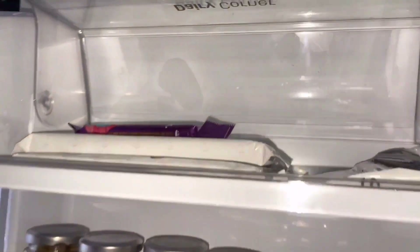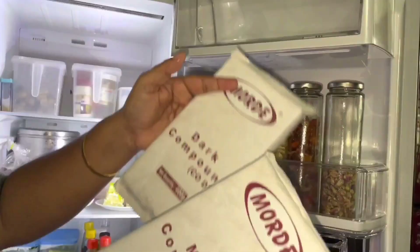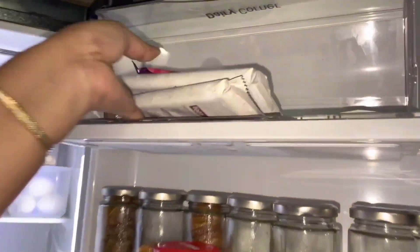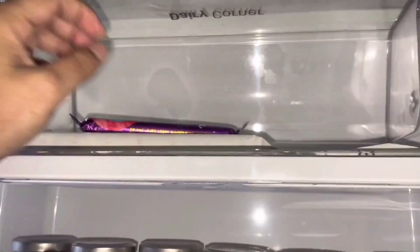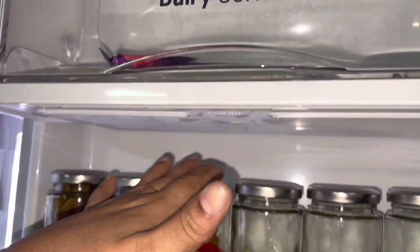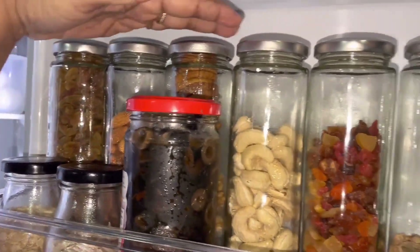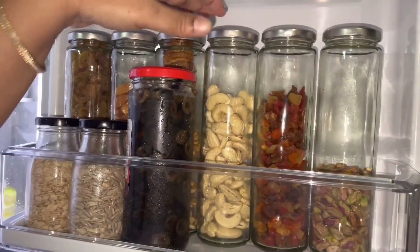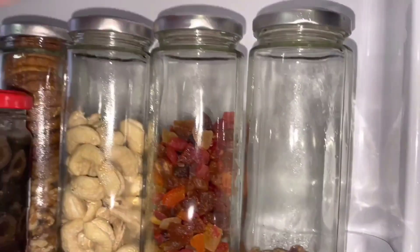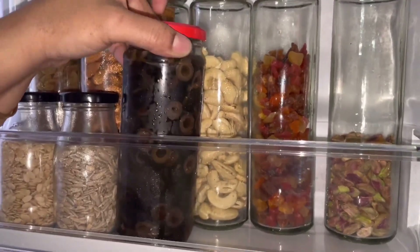I put chocolate in the bowl. I put some dry fruits in the fridge. This container is made by R&O and Amazon. This is a dry fruit soup. This is a black olive soup. This is a dry fruit container.